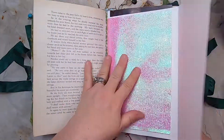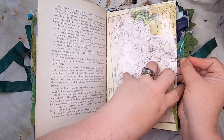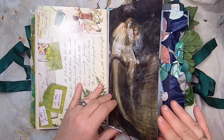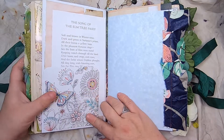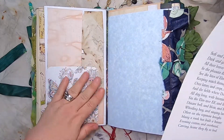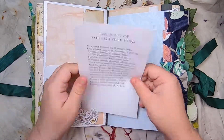That just tucks over this page. Then some fairy art from this beautiful book, a little coloring book page pocket with some collage of hand-dyed papers, the song of the elm tree fairy, and the song of the willow fairy.